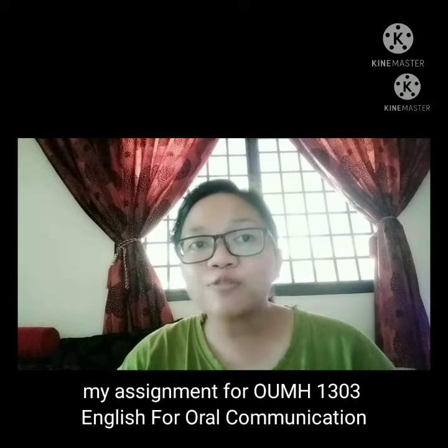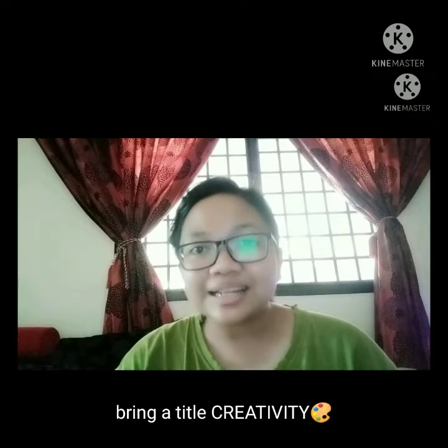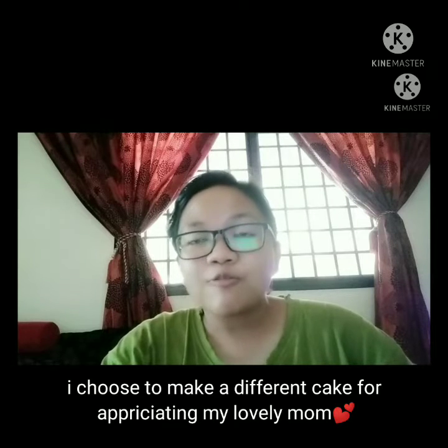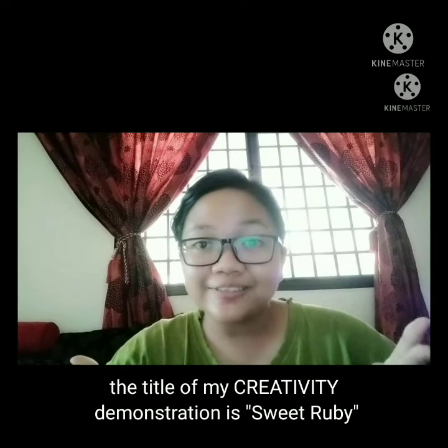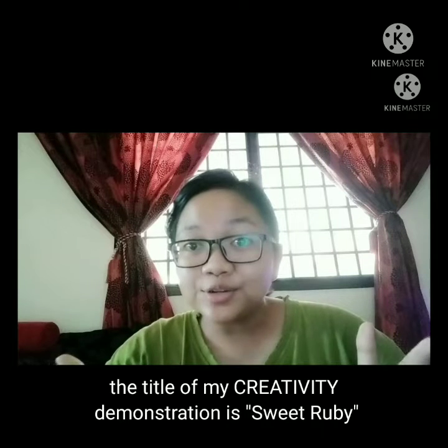This semester, my assignment for OUMH 1303 English for Oral Communication brings a title about creativity. I choose to make a different cake for appreciating my lovely mom. The title of my creativity demonstration is Sweet Ruby.